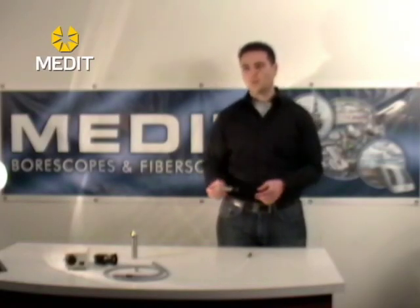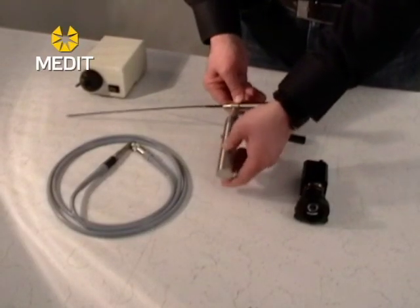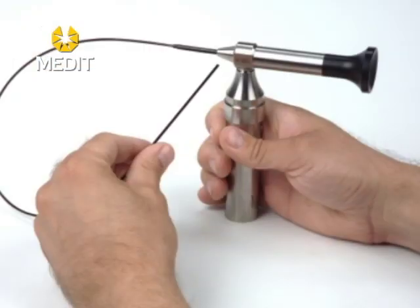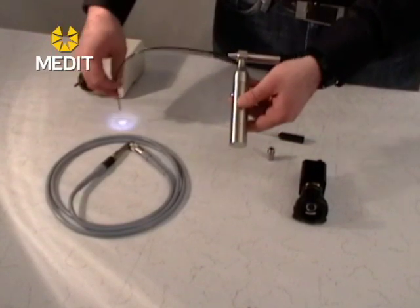For these units, when you order one you will get a set that comes with a portable LED light handle. The light handles and the light adapters are removable, so you can remove the adapter, add your light handle, and perform your inspections.